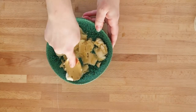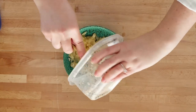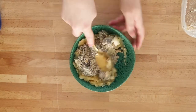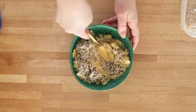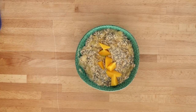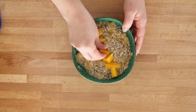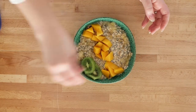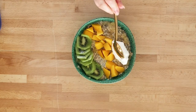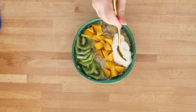The second variation I love is a more tropical version. For this one I've topped my oats with mango, kiwi, unsweetened coconut, and Greek yogurt. I also mix in a bit of mashed banana to sweeten it, so rather than topping it off with syrup, I mix the mashed banana right into the oatmeal to give it a really nice sweet tropical taste.